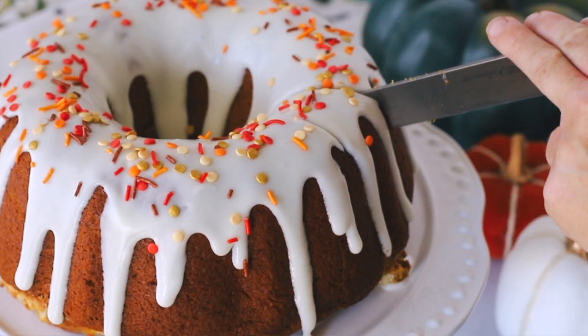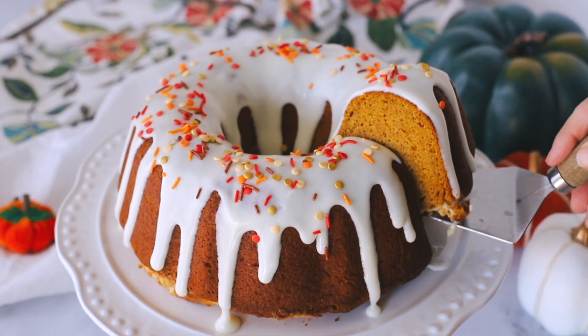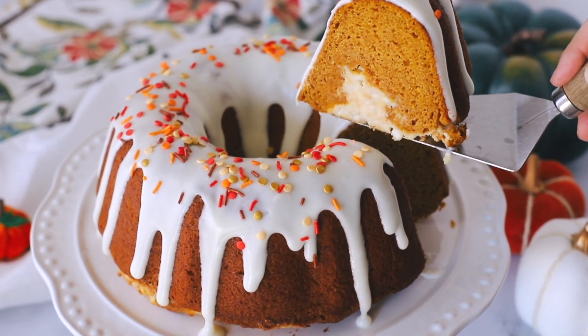If you've ever had a pumpkin roll — the pumpkin cake roll with the cream cheese filling in the middle — if you love that, you are going to love this dessert. This cake has so many layers of ooey gooey deliciousness and I can't wait to show you how to make it.